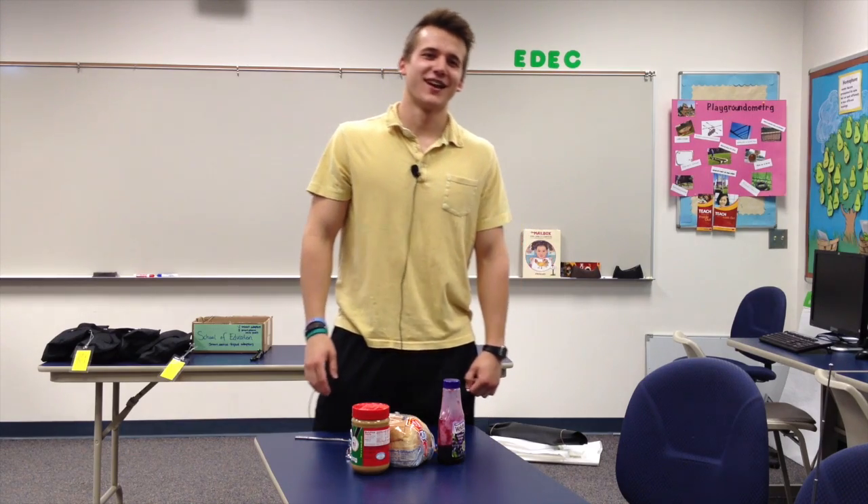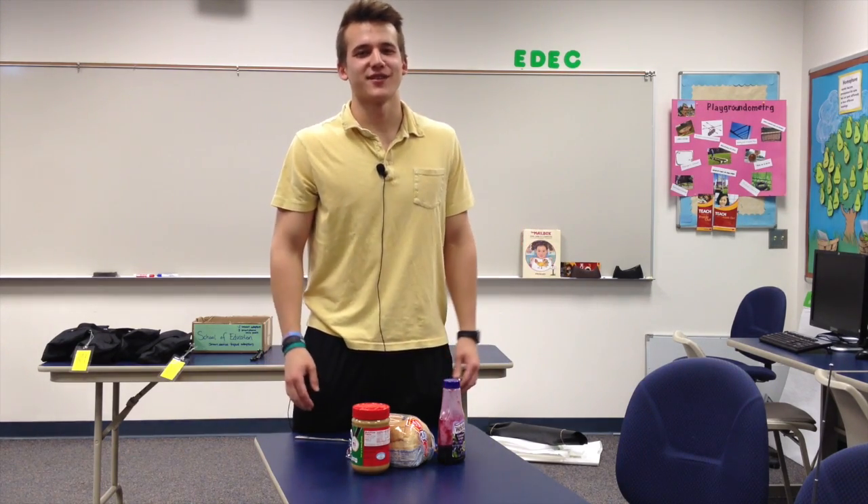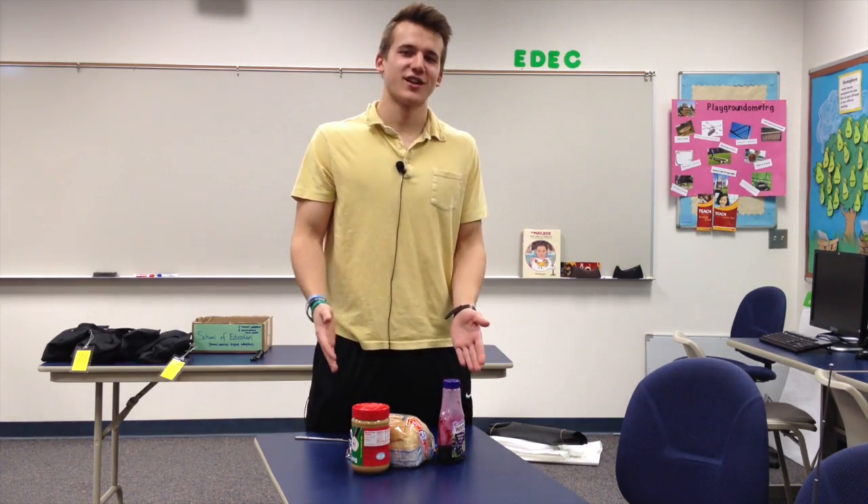Hello, I am Josiah Phillips and I am a physical education major, and I'm going to teach you how to make a peanut butter and jelly sandwich.